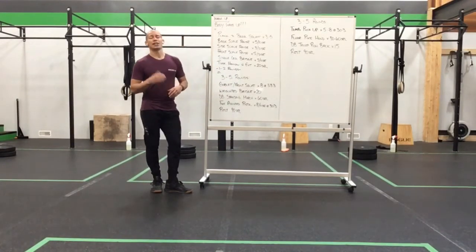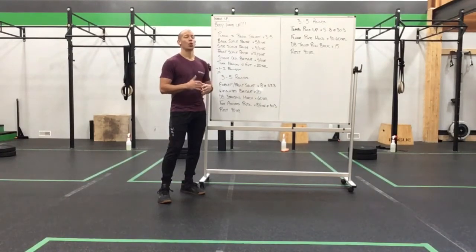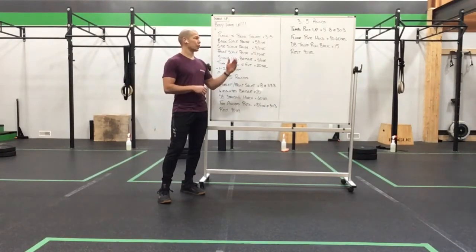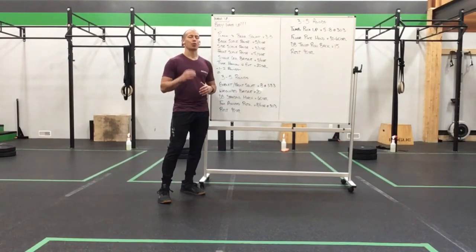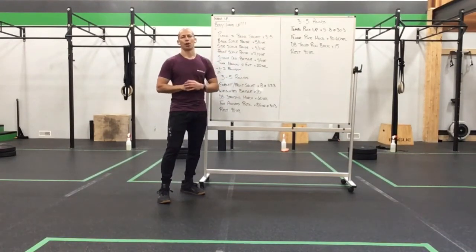You'll then do our tempo push-up — 5 to 8 reps at a 303 tempo. Floor pike hold for 30 to 60 seconds. Dumbbell tricep roll back — I'll demonstrate that one for you — a little tricep load there for 15 reps. Rest again for 90 seconds or more depending on what you need. I'll also have a little optional primer for the upper body if you'd like to. Your body's going to be pretty warm, but if you wanted to give yourself a little primer before you tackle that upper body piece, I'll have that on the workout description for you.